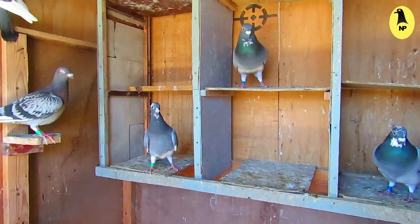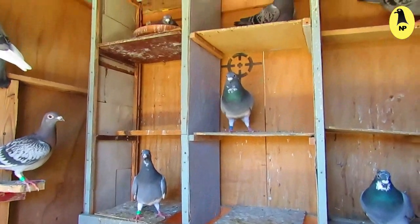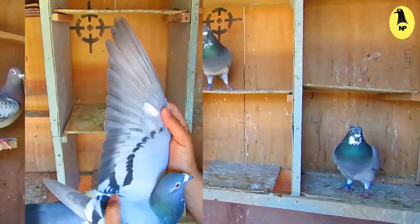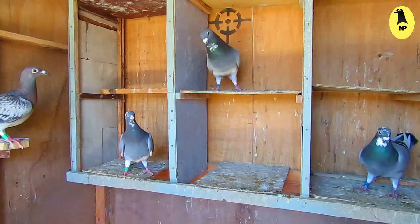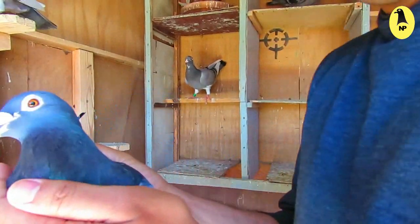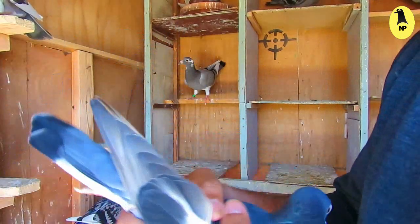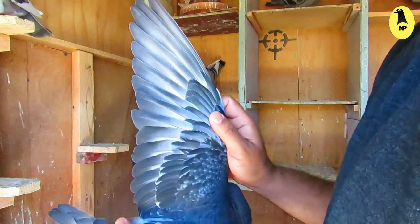Welcome back. In this video I will complete what I started in the previous video. Today I will talk about weighing and balance. The wing is the most important thing for the pigeon — it's like the motor of the plane. A pigeon with good wings has high rates of success.